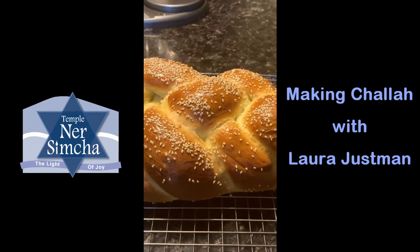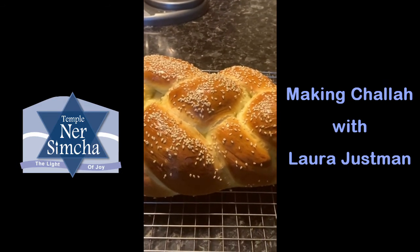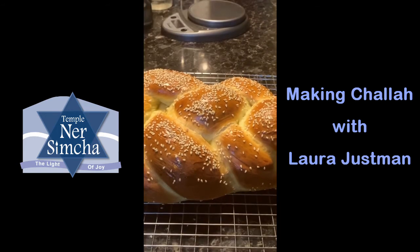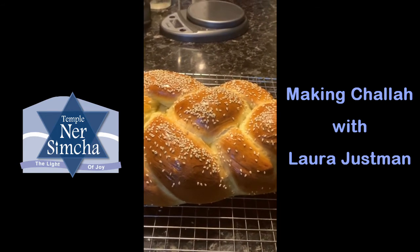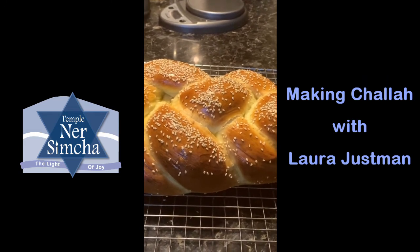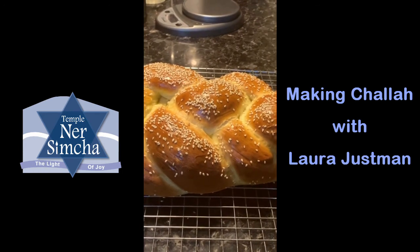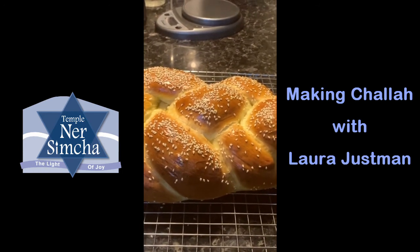Here's the final product — it baked for about 25 minutes total. I hope you enjoyed this video. Immediately remove it to a cooling rack so it doesn't get soggy on the bottom, and let it completely cool before you try to slice it — otherwise the bread will just tear apart.